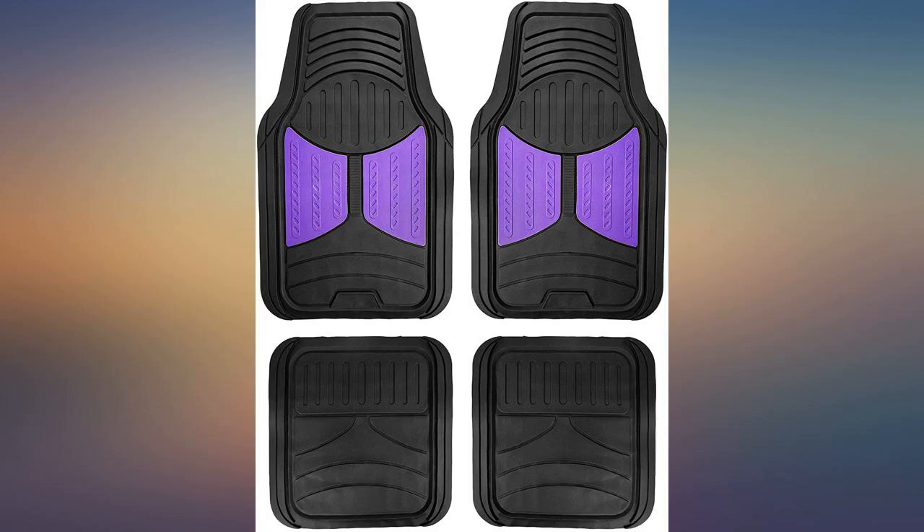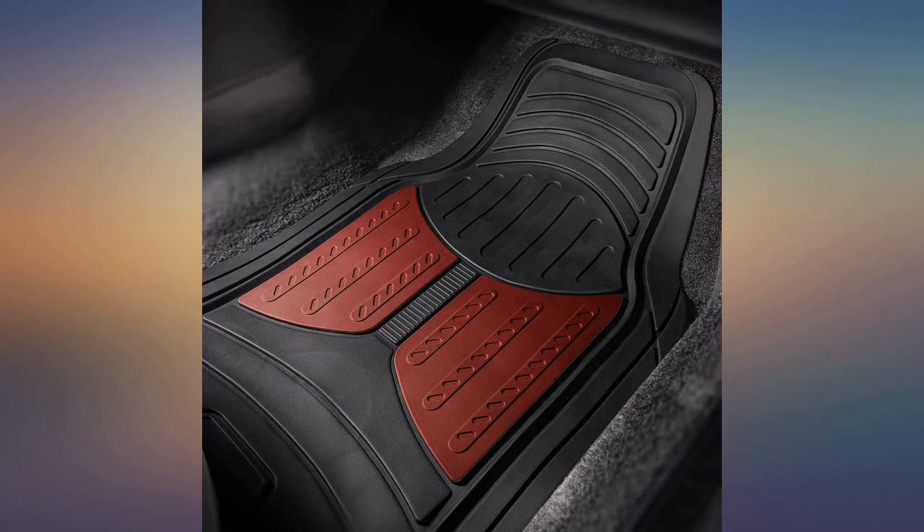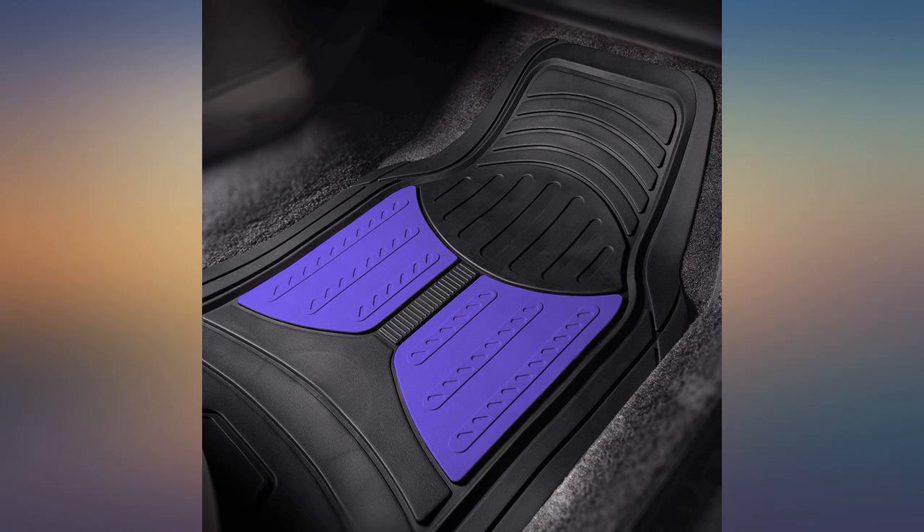Absolutely love them. I wish they were slightly wider to cover all floor area, but they are what I wanted. Easy to clean. And the purple is my favorite color — adds a great look to the decor of my car. Shipping was speedy, would buy more products again in the future.